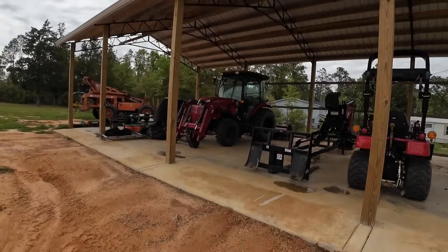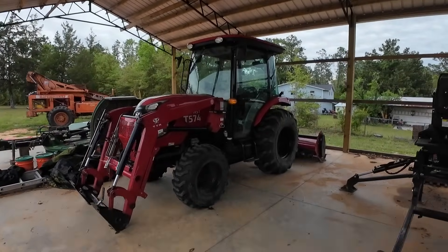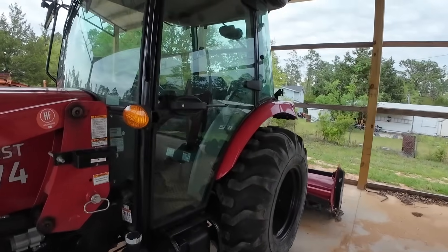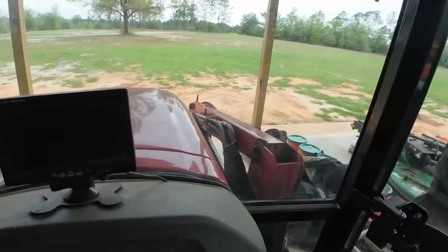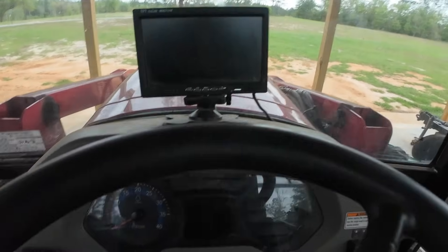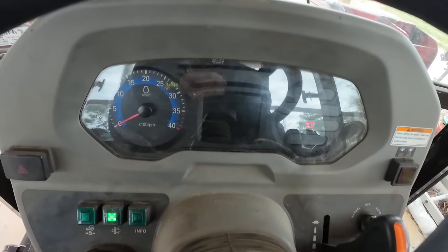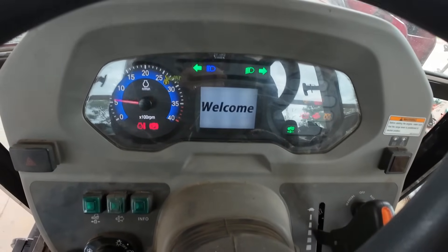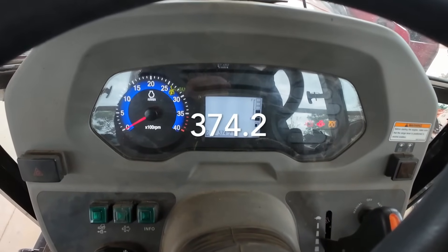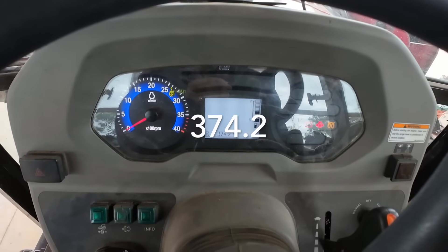There's the tractor - it's fired up. Let's see how many hours are on it. 374.2. So 374.2 hours and I'm having to do my first wear item.